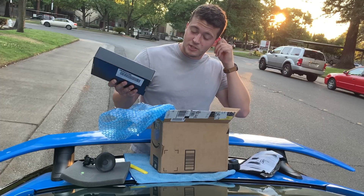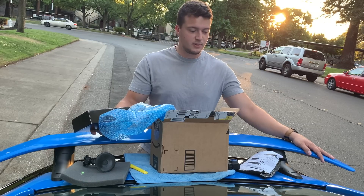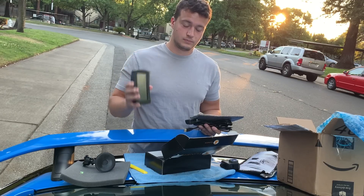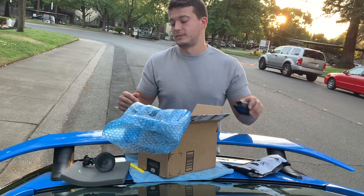John, I know you're watching this — this is ridiculous, man. You didn't have to do this, but this is crazy. Thank you very much, John. I will do something for you — send you something. It's gonna happen.